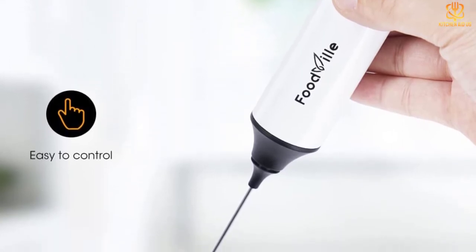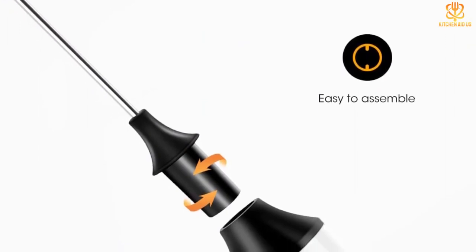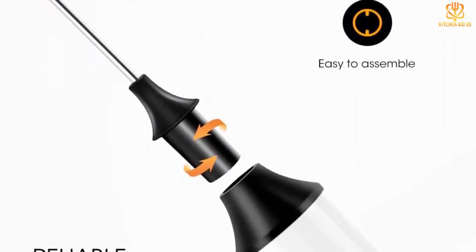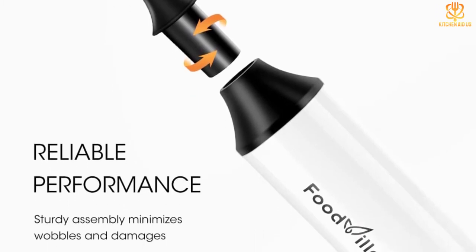According to her, the Foodville Professional Milk Frother is adept with its intended purpose and smaller jobs, but batters and sauces will require a more high-powered option. For the affordable price tag and small size that's easy to store, our tester thought this was a great buy.